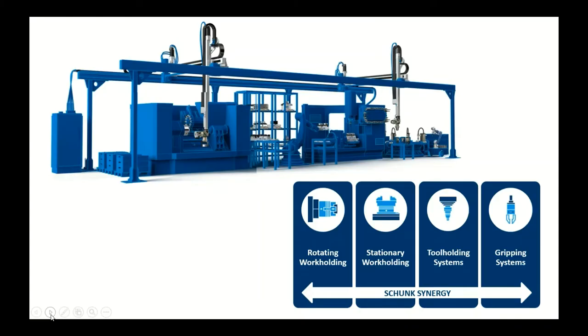This graphic shows the flow of Shunk products through a typical manufacturing value stream. First is rotational workholding at the top — your chucks and jaws on a turning center. Next is stationary workholding: vices, electropermanent magnets, and palletized systems for your machining centers. Then there are tool holding systems for cutting tools. Finally, the gripping systems Shunk offers are end-of-arm tooling for pick-and-place and manipulation of parts. These are the four product groups, and we're going to focus on rotating workholding today — chucks and jaws.